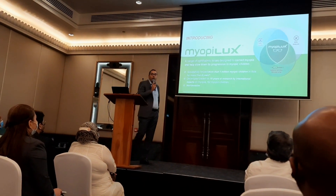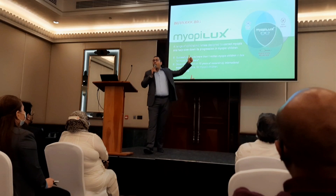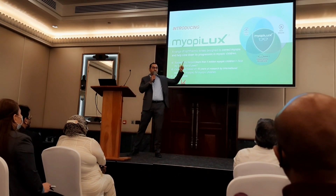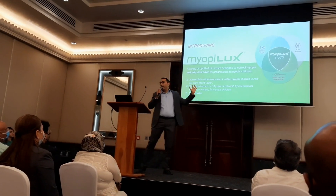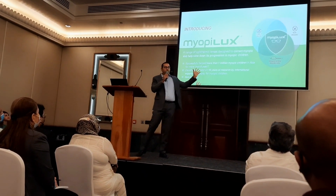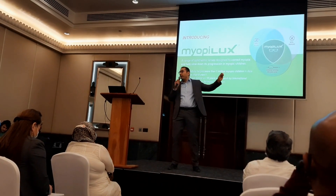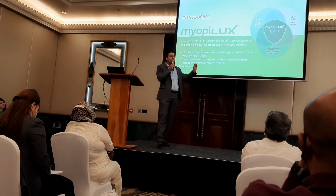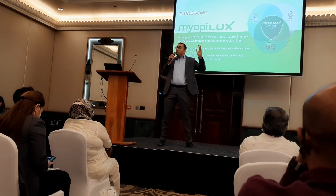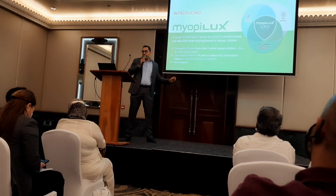What is Myobilex? Myobilex is an ophthalmic lens solution — first, to correct, and second, to manage the progression of myopia. These lenses help millions of myopic children to slow down the progression of myopia worldwide. It's the result of more than 10 years of research by international experts in myopic children.